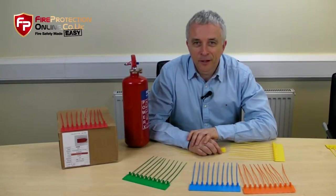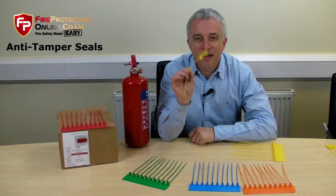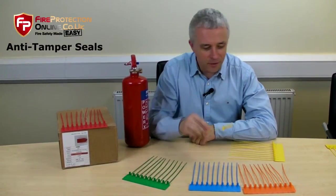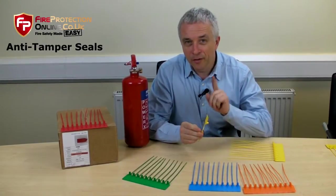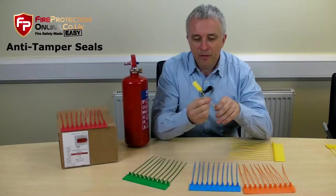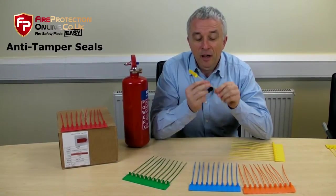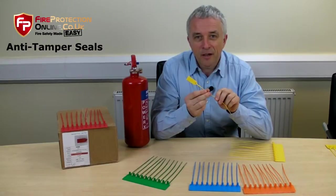Online and easy fire safety. We're talking about the humble tamper seal — little fellas, no bills — and specifically for fire extinguishers, they are designed to break on tampering.